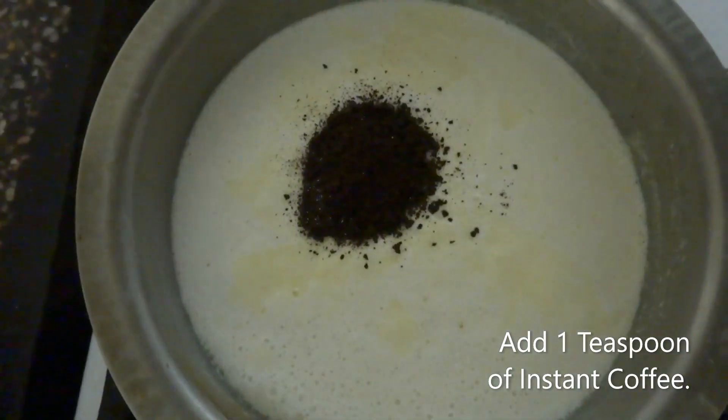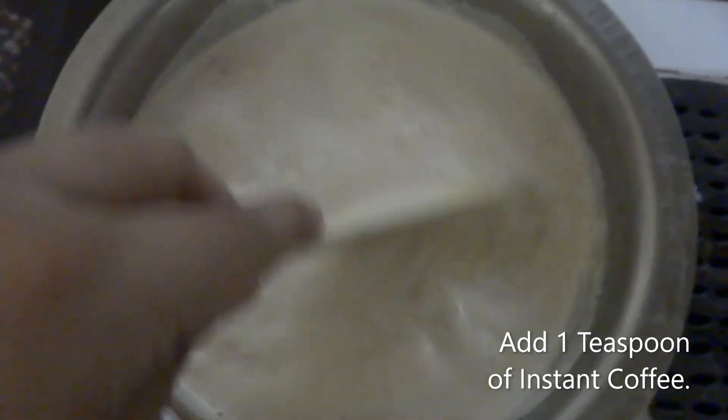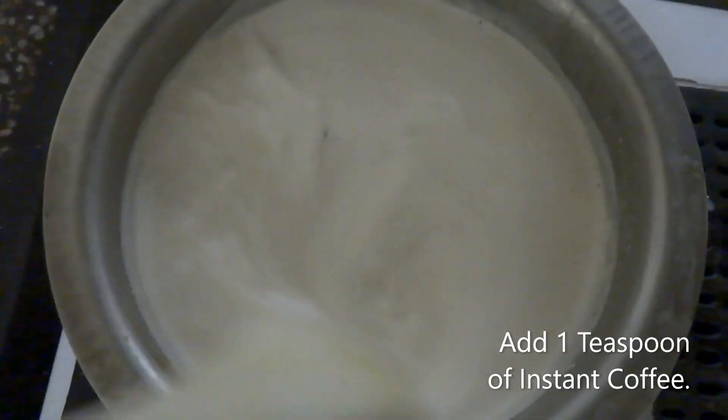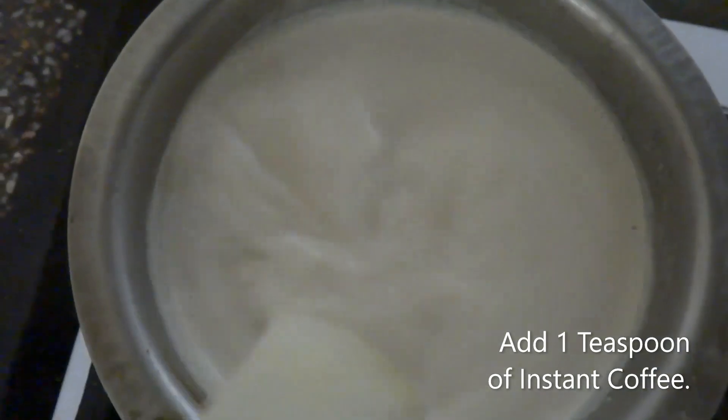Here I'm going to add one teaspoon of instant coffee and stir it in. Keep in mind that you have to continuously mix it because the flame is on, and you have to make sure that all the ingredients are mixed properly.